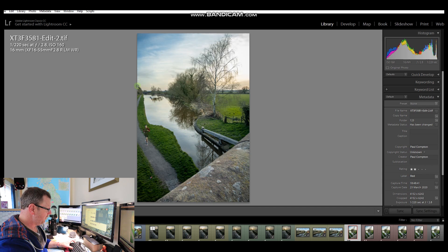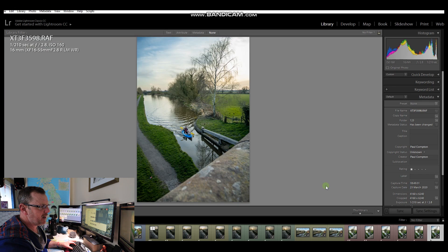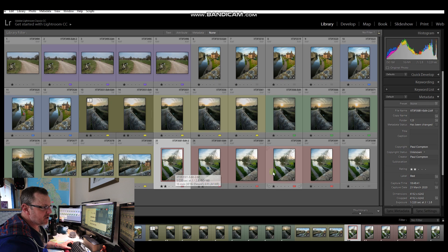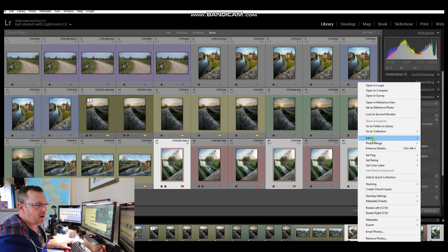Basically we photo-stacked to make sure everything from foreground to background was in focus, but we had an issue because this guy down here was half painted out and we had a bit of a mess at the back where the two boats overlapped. We've also got another image with a lovely guy down here with a canoe, and I'd like to put him with his mate. So we've got the image to repair, the extra image with the sharp guy, and the canoe image. We'll highlight all three, right-click, and open them in layers in Photoshop.